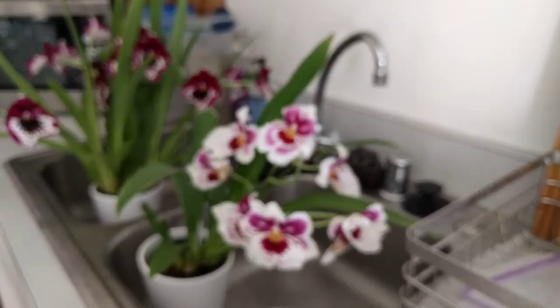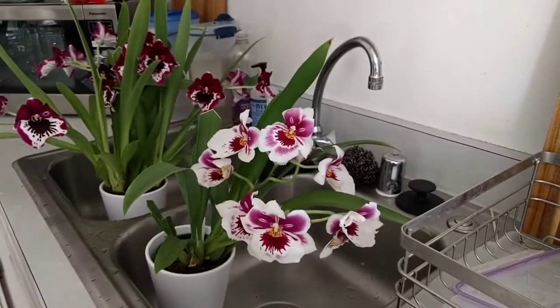Hey guys, I wanted to do a quick video on my Miltoniopsis orchids that I just recently bought at Trader Joe's.